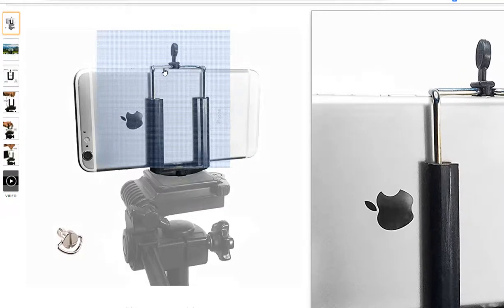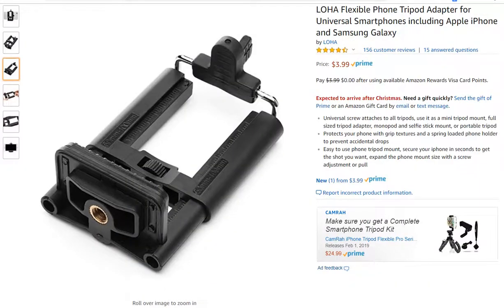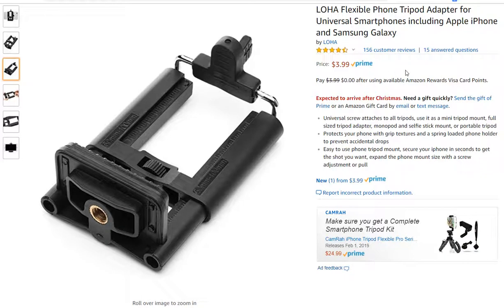Don't buy the DA Voice even when it has a nice name. I strongly recommend buying the LOHA flexible phone tripod adapter. It's $3.99 — it doesn't get any cheaper for such a good product. I've been using it for almost two years, nearly every day, and it's still in perfect condition. In fact, I'm going to buy two more because I have a small, medium, and large tripod and I don't want to keep switching the adapter. At $3.99, I'll just put one on every tripod.